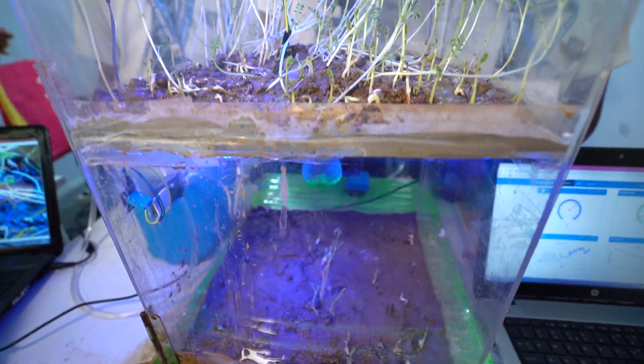We have used a soil moisture sensor. Here you can see a soil moisture sensor. The main working of this sensor is that it measures the dryness level of the soil. Then the data transfers to the microcontroller. When it receives data, it triggers the pump.